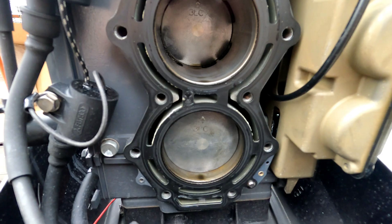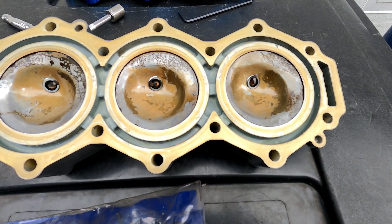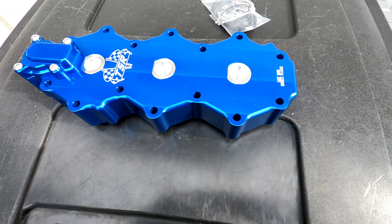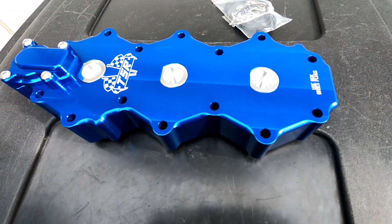I would personally say the best route to big power is with bigger carbs, intake and exhaust, but this is actually a really easy head swap to do. It takes 20-30 minutes and you're good to go.